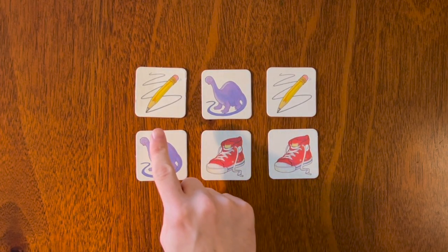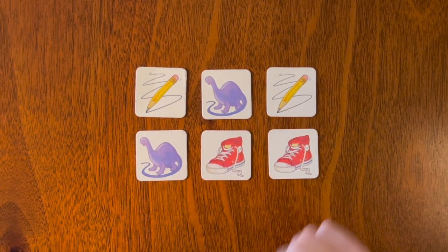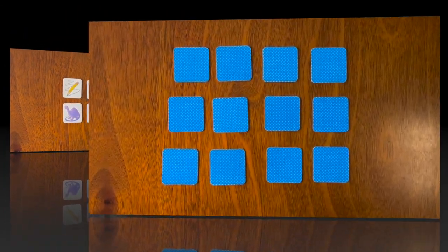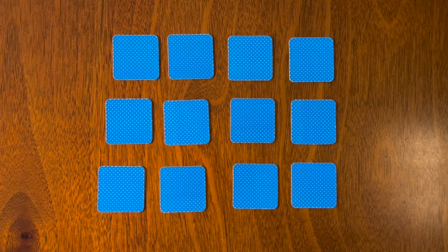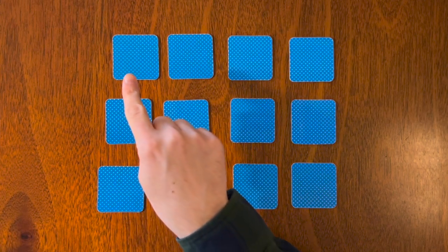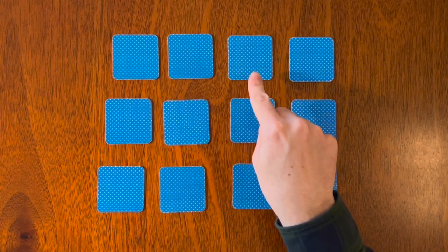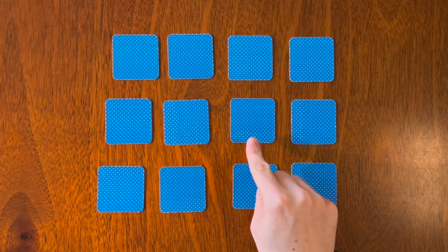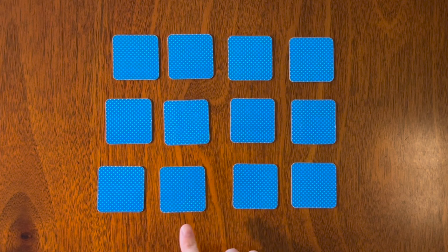Now we are going to play a game with 12 cards. We have our next game set up. Let's count them to make sure: one, two, three, four, five, six, seven, eight, nine, ten, eleven, twelve. And what color are the cards? That's right, they are blue! Let's get started.